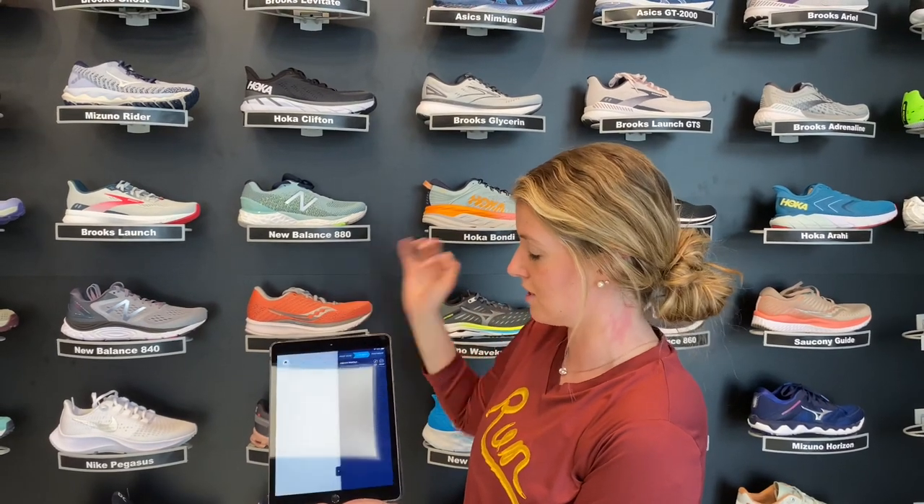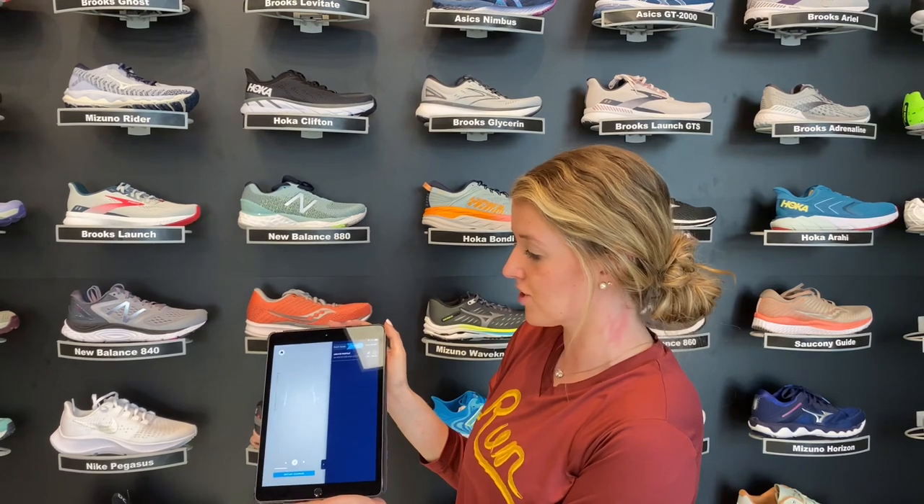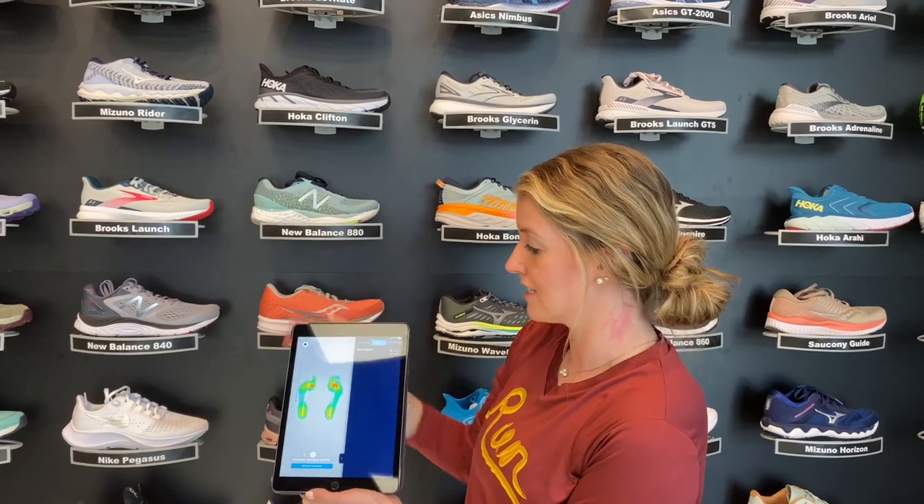Then we can go to the dynamic scan, which shows where you put the most pressure on your foot while you're walking — that's highlighted with the red here. Using this information, we can find a pair of shoes that will give you what you need to help prevent injury.